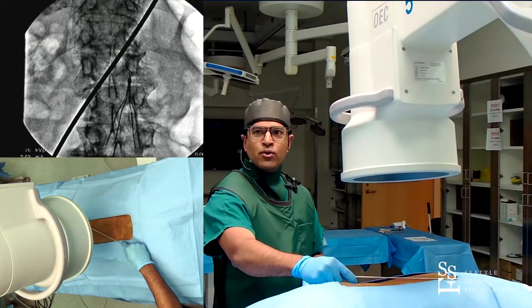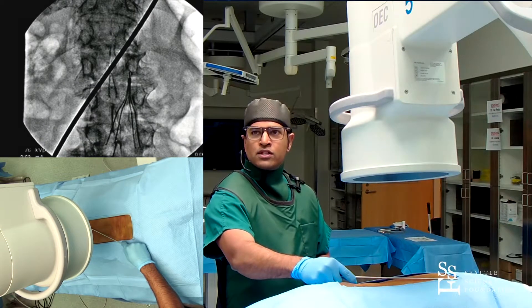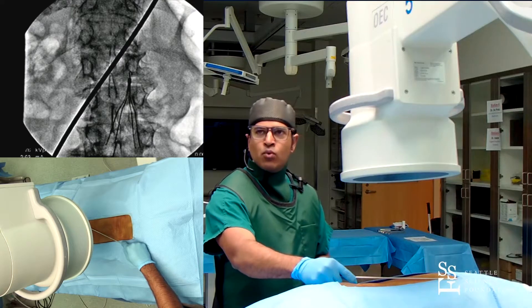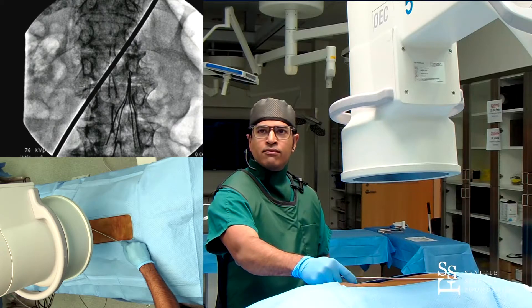As you probably already saw from this cadaver, there are some challenges that confront us. You can see the significant spondylosis throughout the spine. I'm picking the right T12 pedicle here. You can see the ribs, and then you can see the compressed L1 vertebra itself with its horizontal transverse processes.